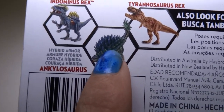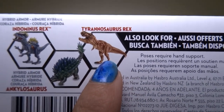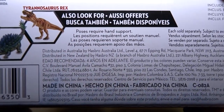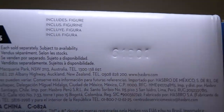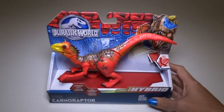Here is the Ankylosaurus with the armor — I've got a video on that. Here is the older Tyrannosaurus Rex; they have a newer one in this line. Dilophosaurus — also look for those. Poses require hands for it again, made in China again. And it includes a figure — yes, I hope it does include a figure. I like my boxes of dinosaurs to include a figure.